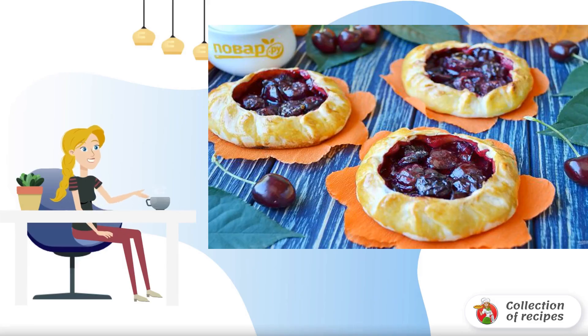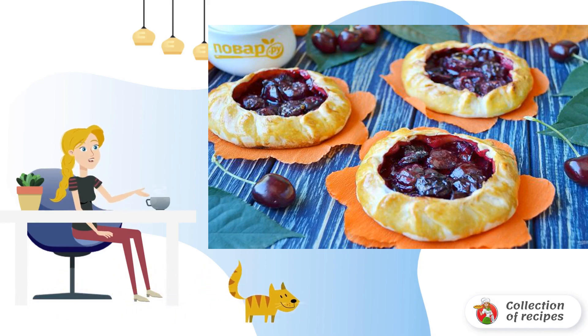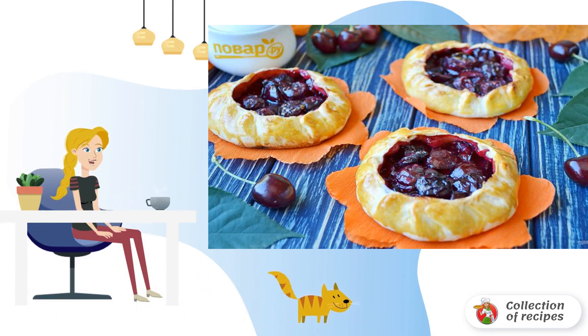In summer, I love baking light shortbread dough with various fresh berries and fruits. Now that there are still cherries, you can make such small biscuit tartlets with cherries.